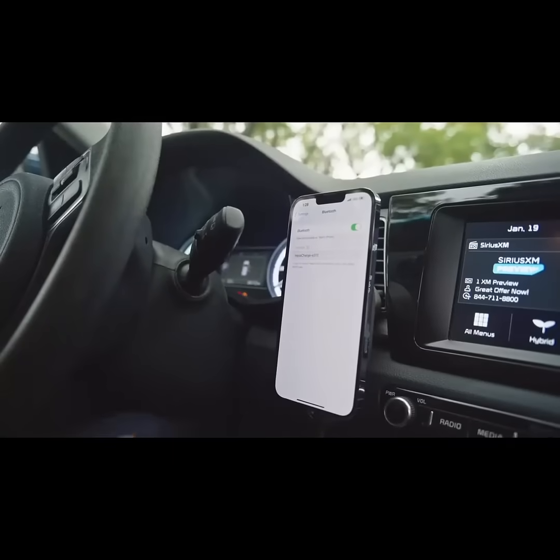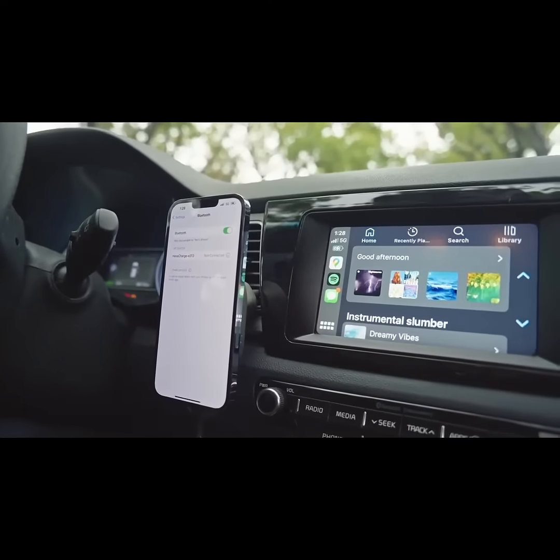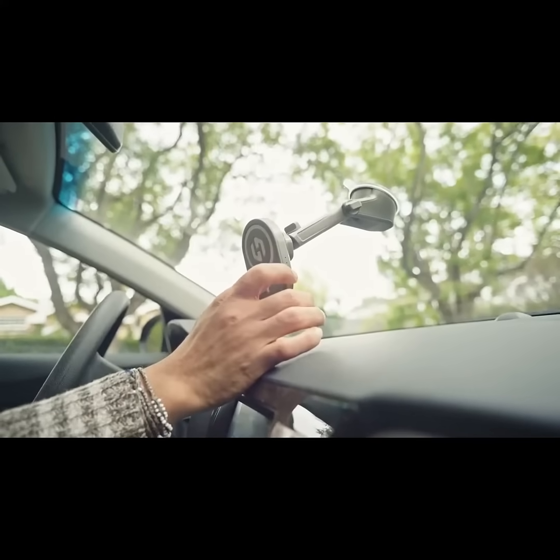Just open your Bluetooth, connect once — no need to pair it again. Switching between an iPhone and Android is just the click of a button.